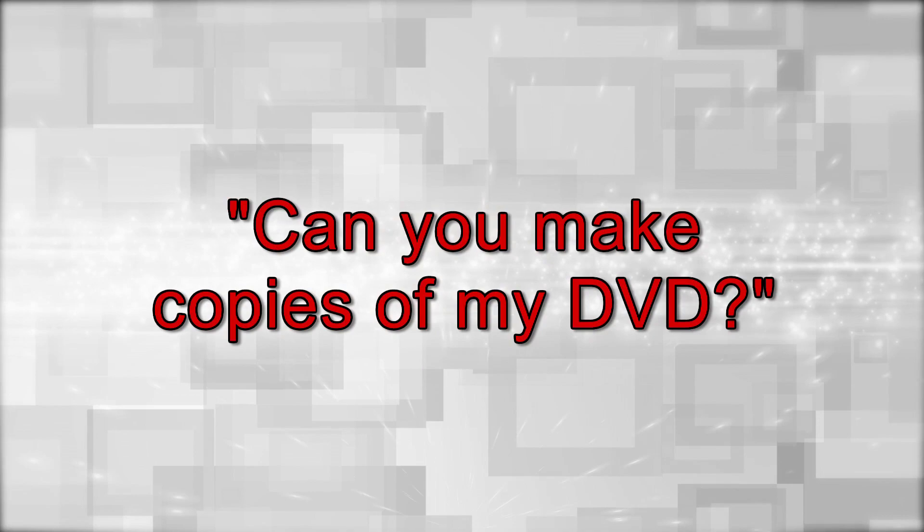Welcome to this week's episode of Ask Ashley. This week we will be answering the question: can you make copies of my DVD? Of course we can. We can easily make you from one to a thousand copies.